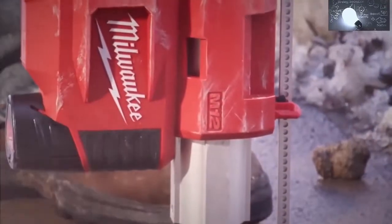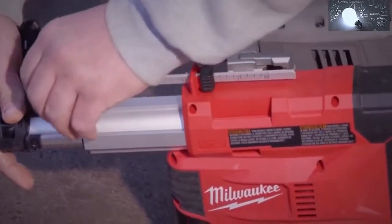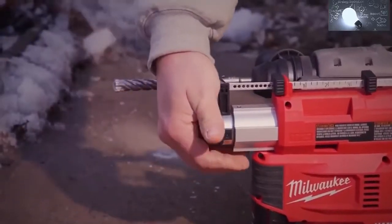The M12 HammerVac allows you to drill up to 8 inches in depth and up to 1¼ inch in diameter. With the included large and small nozzles, the depth stop can be set to fit your drill bit and set a depth for repeat anchoring.